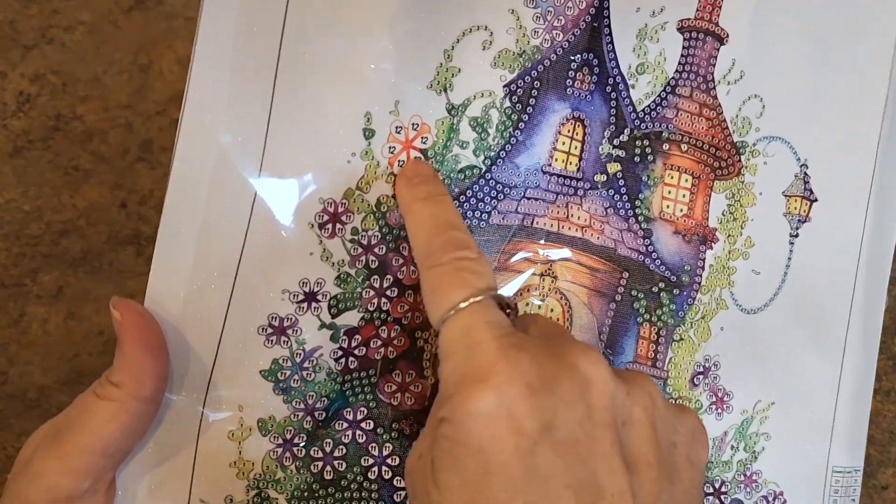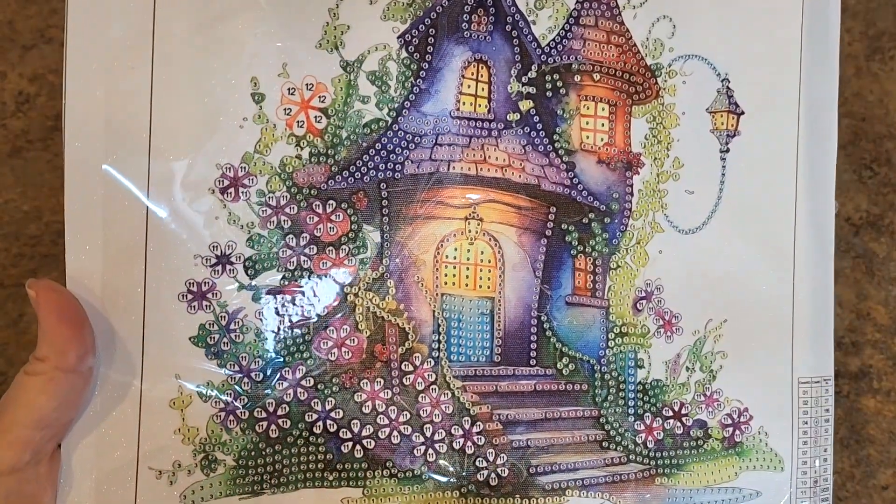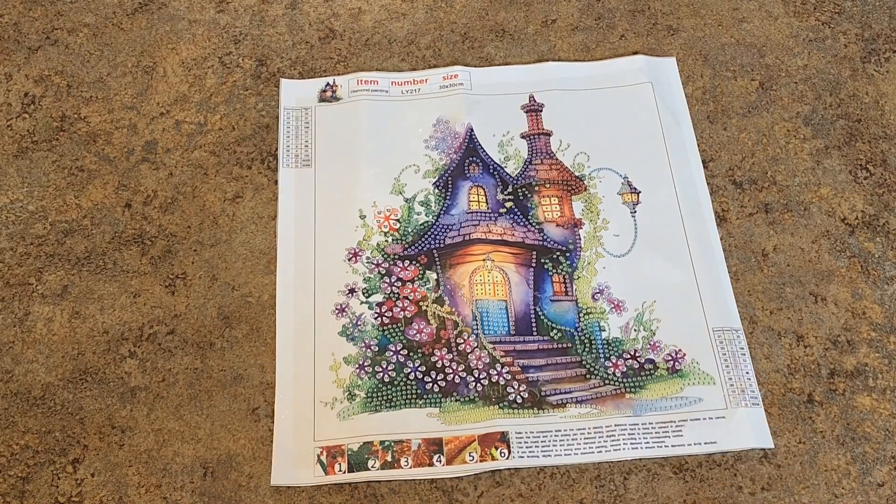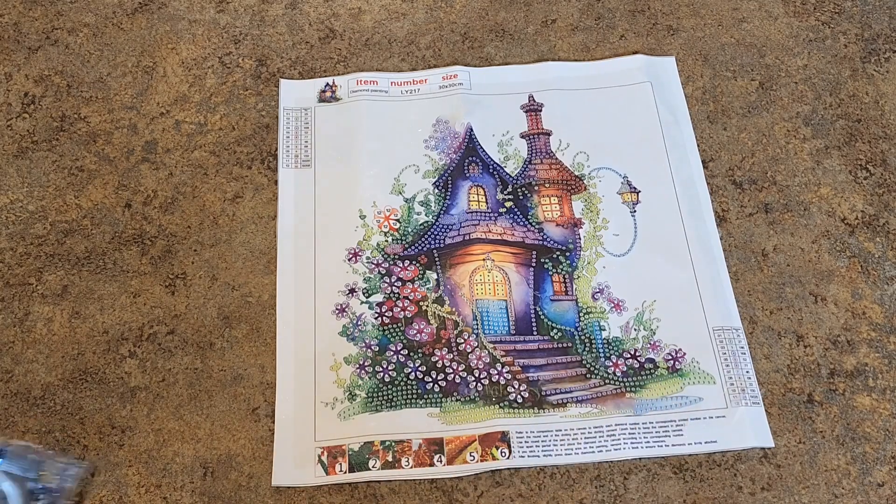All the flowers are the same color, except for those right there. Anyhow, it's got 12 different types of drills. That's quite a few — we do have quite a few colors. We've got greens and blues and purples and browns. We get blue down there, blue on the door.